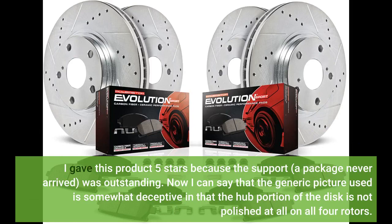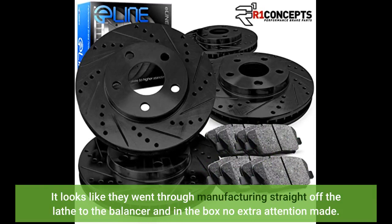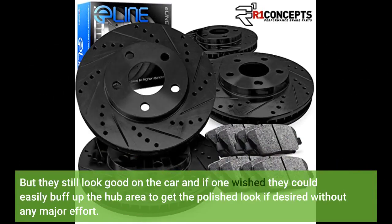I gave this product five stars because the support when a package never arrived was outstanding. I can say that the generic picture used is somewhat deceptive, and that the hub portion of the disc is not polished at all on all four rotors — it looks like they went through manufacturing straight off the lathe to the balancer and into the box, with no extra attention made. But they still look good on the car, and if one wished, they could easily buff up the hub area to get the polished look if desired without any major effort.